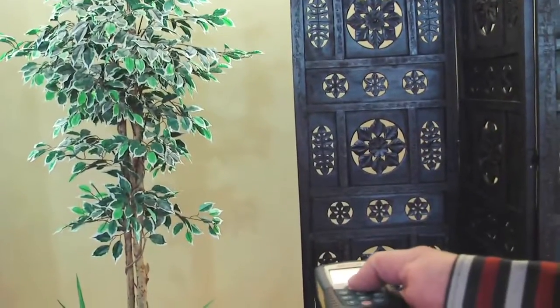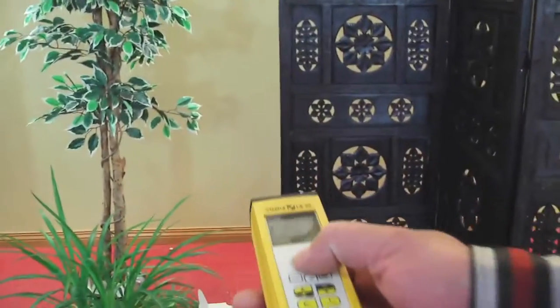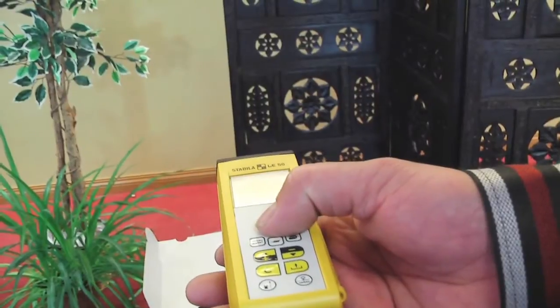Basically how they work is you press the button, it turns the unit on and sends a laser out, and when you press the button again it will give you a measurement. Now the Stabila changes just a little bit — once you turn the unit on, it will give you three different measurements and remember each one of those three.